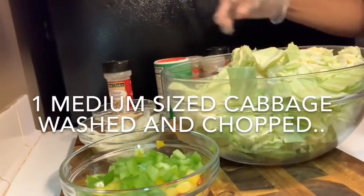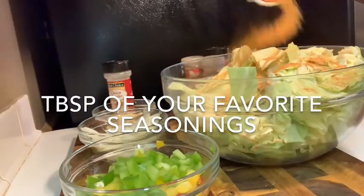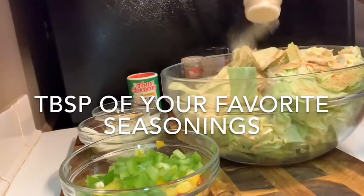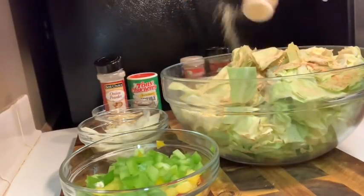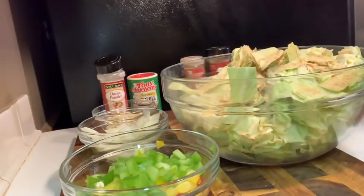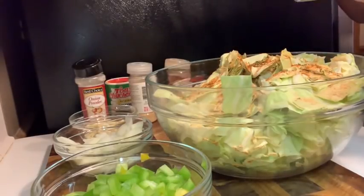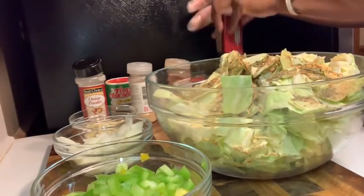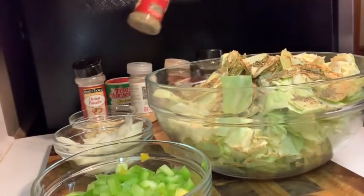So I have one cabbage cut up, nicely chopped. I'm going to season it up with my normal seasonings — you guys have seen me cook my cabbage before. Of course, onion powder, garlic powder, my Tony's, about a tablespoon — you want your cabbage to have good flavor. I added some Sazon, some black pepper, a little parsley, red pepper flakes, paprika, and a little Italian seasoning as well. Now we're going to mix this up.